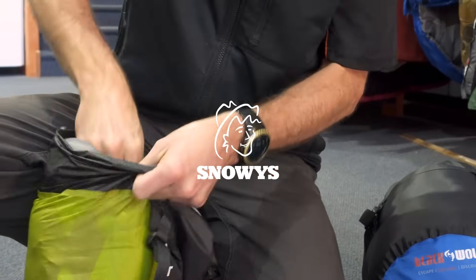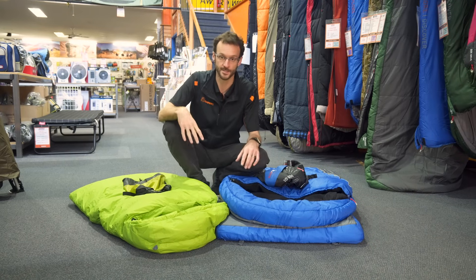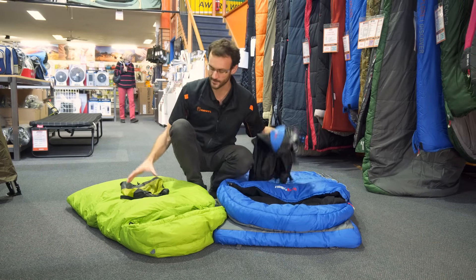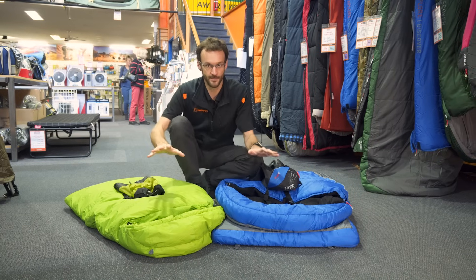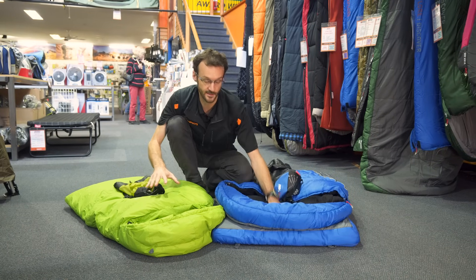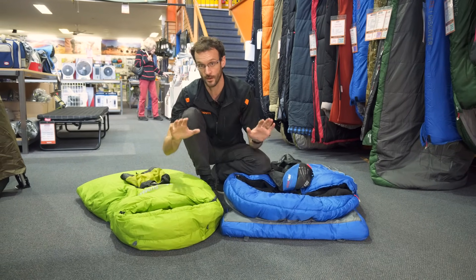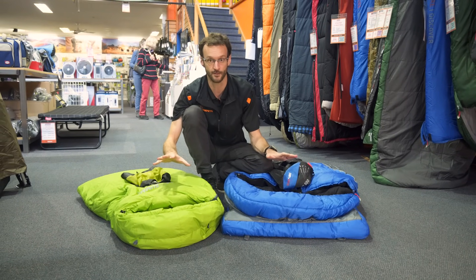Howdy folks, Ben from Snowys. I want to talk to you today about a common question that comes up, and that's whether to stuff or to roll your sleeping bag to get it back into its compression sack. Now I've got two bags with me here today: a synthetic bag for general camping and a down bag for hiking. They're both about the same temperature rating, just over one degree comfort.